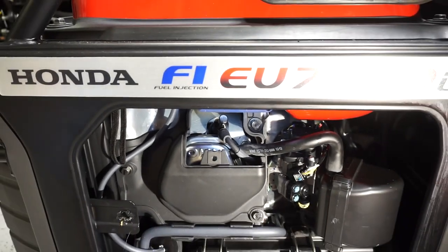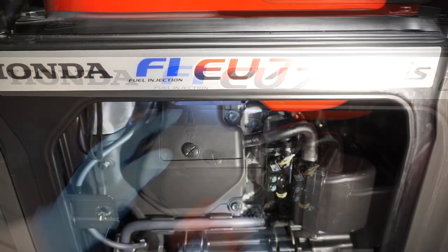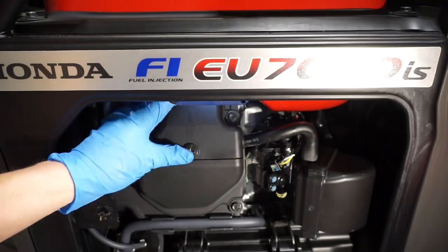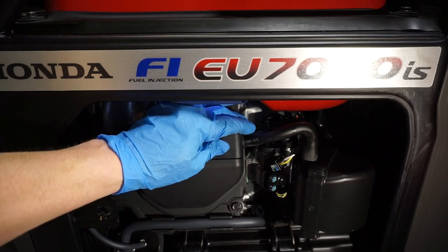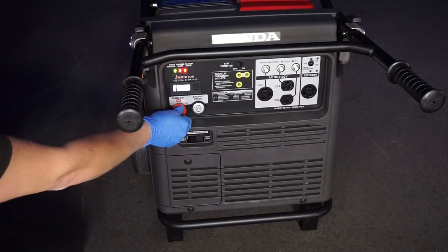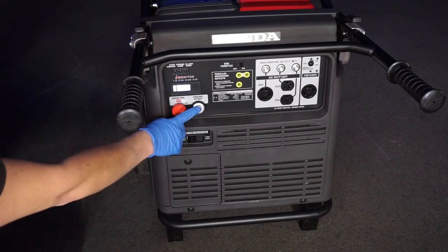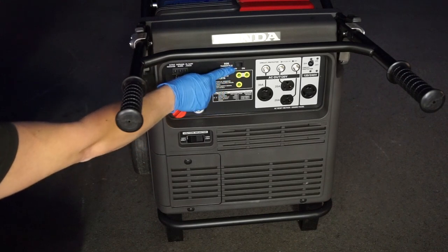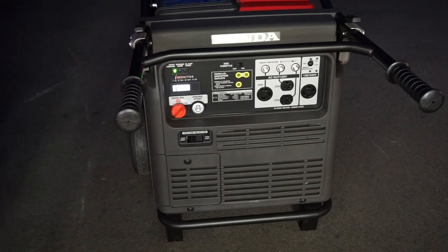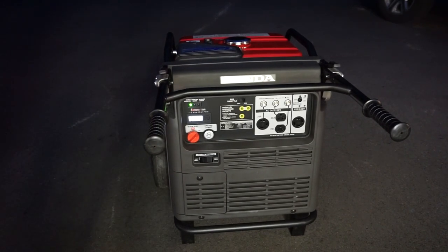All we need to do now is put the cover back on — it easily snaps on. Tighten the screw until it's secure. The cover won't be perfectly rigid; if you pull the edge there's a little play, and that's totally normal. At this point we're done. Turn the key to on, you'll see some control lights light up, and once they go out you're ready. Make sure eco throttle is in the off position so the generator fires at full speed. Everything's good — this concludes the spark plug change. Please subscribe for future videos, thank you for watching.